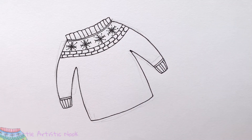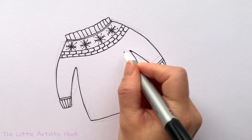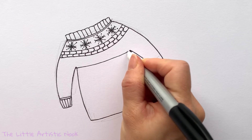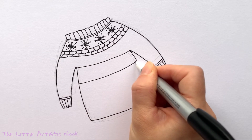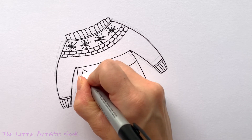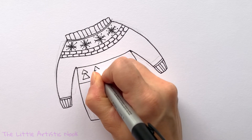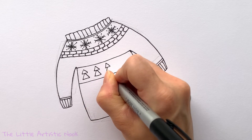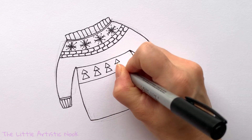For the next panel, come right to the seam between the sleeve and the body of the sweater and draw a line following that curve. Make this a pretty decent-sized rectangle. Since it's a winter sweater, I'm going to do simple little Christmas tree motifs — draw a small triangle and then right underneath draw a slightly bigger one. Angle your trees so they follow whatever curve the top and bottom line of your panel has.